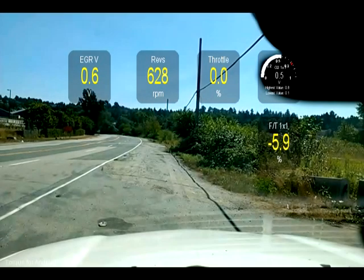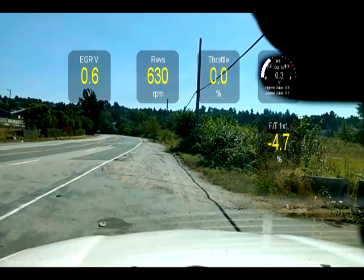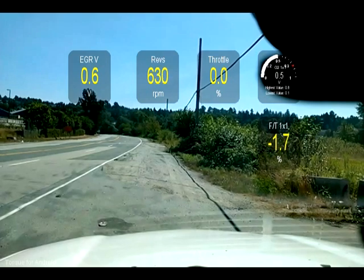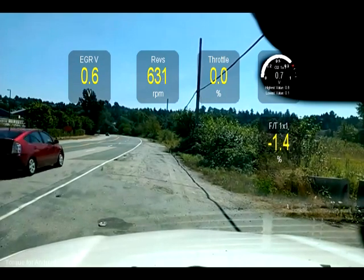I'm going to show you the typical readings that you should expect with normal operation on things like the fuel trims and oxygen sensor readings. I'm using the track recording add-on for the torque app for Android.